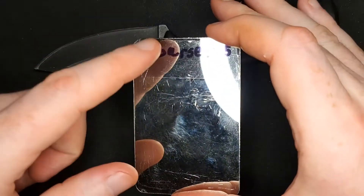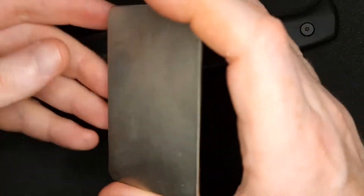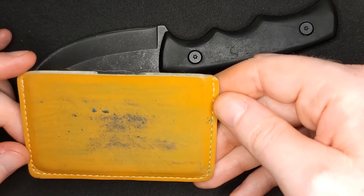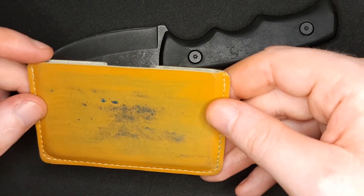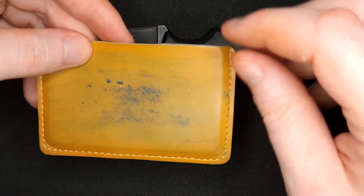I went ahead and marked them: this is coarse 325 grit, fine 600 grit, and extra fine 1200 grit. On the back I rubbed on some stropping compound so I can hone my knives just that much more with this leather pouch.